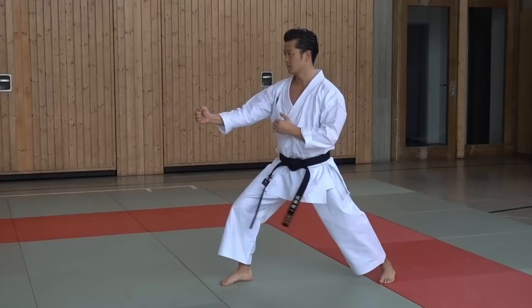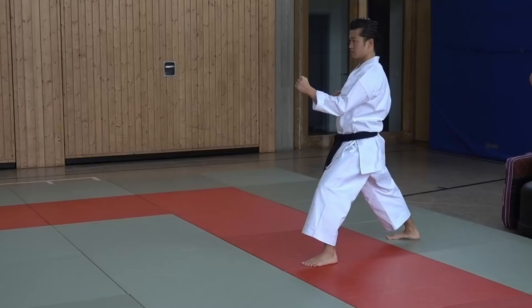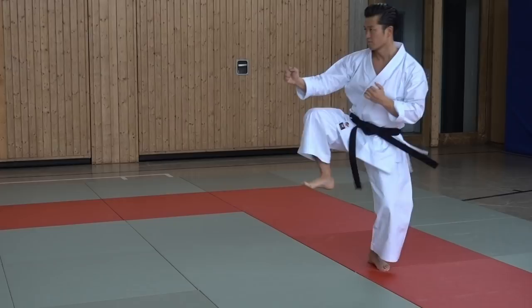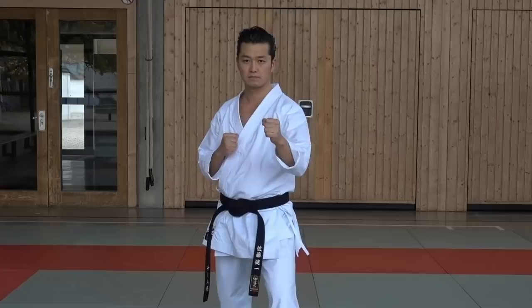The next step is to start from Senkotodachi and also end in Senkotodachi. The best way to start is to pull the leg straight up. From that position you can easily change the kick if you will. Otherwise your possibilities are limited.